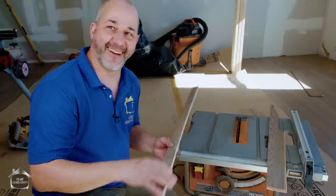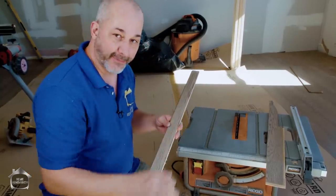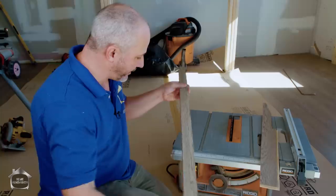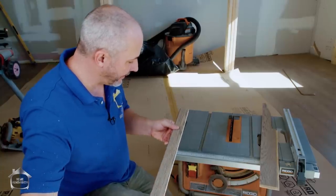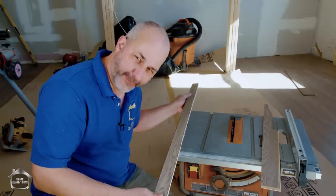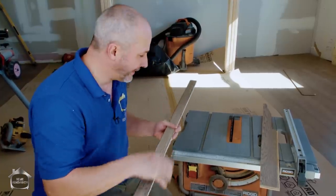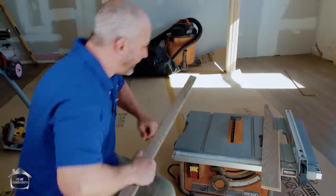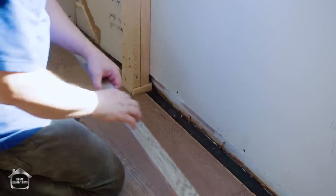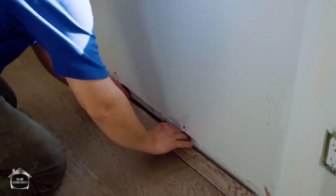When cutting freehand, if you're coming off your line don't twist or turn — just back it up, give yourself a little extra space, then readjust your approach. That's the safer way than trying to twist the saw around. If the blade is too wide, treat it more like a jigsaw.